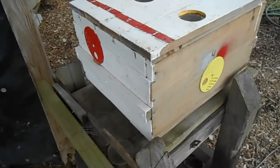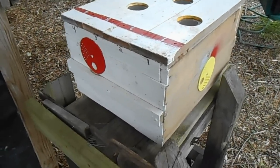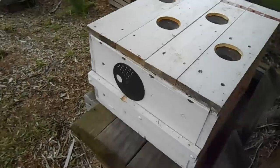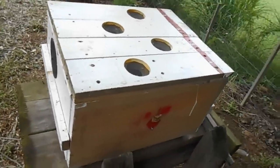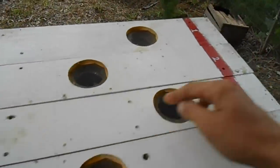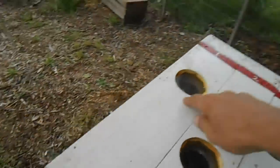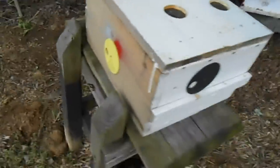This is a queen castle. It's a standard size deep that's been partitioned off into four sections. Each section holds two frames of bees and each section also has its own entrance hole. To get in this section there's a hole here, to get in this section there's a hole on this side, to get in this section there's a hole here, and the far one is on the far side.